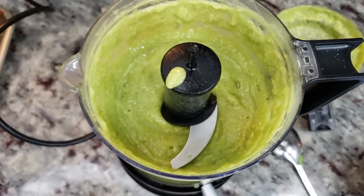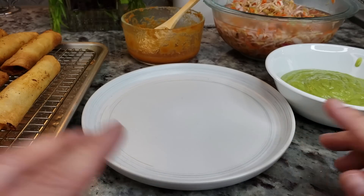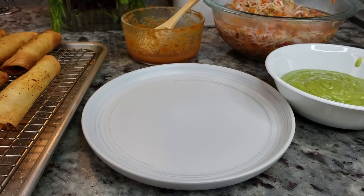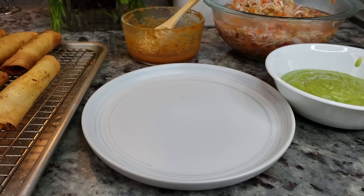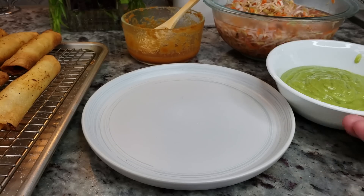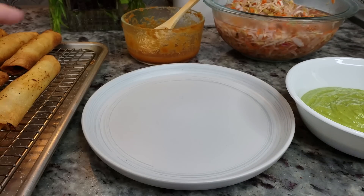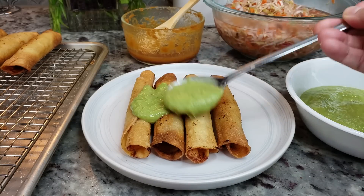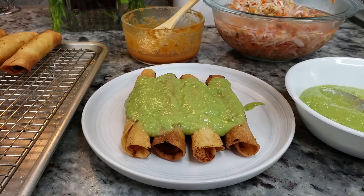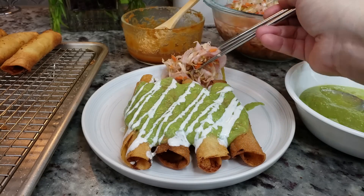This is a creamy green salsa and it's going to go perfect with these flautas. You can top your flautas however you like — fresh shredded lettuce, tomato, onion. I actually have leftover curtido from my pupusa recipe video, which I'll link in the description. I have my green guacamole salsa and some leftover spicy red salsa as well. Now I'm adding my salsa and some Mexican crema.